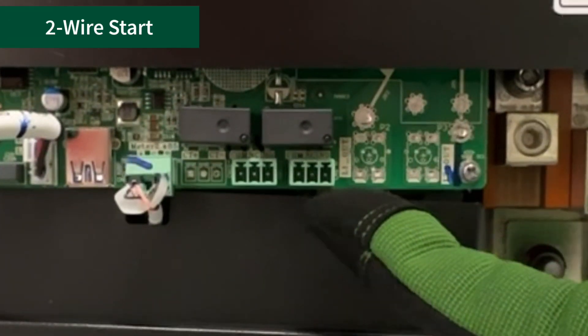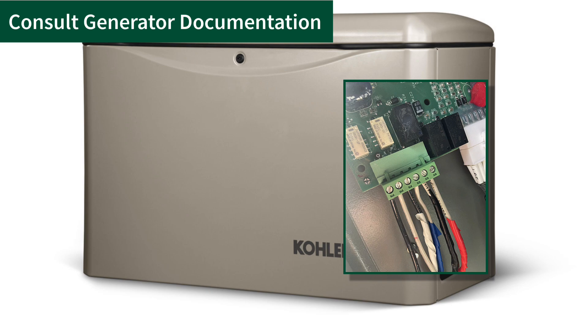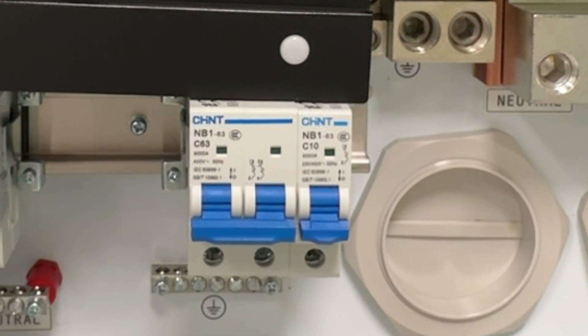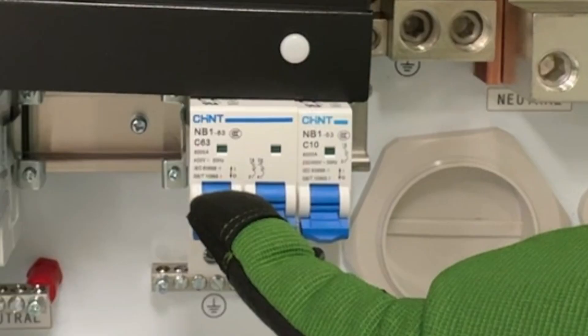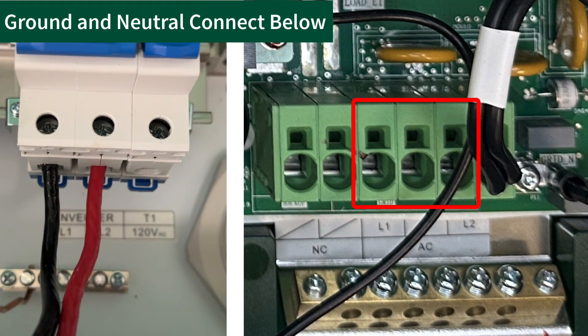The two-wire start generator request terminal is here. The other end of these wires will terminate in the generator start terminals. This breaker is for the Tygo inverter, and the other end of these wires will terminate in the inverter grid L1 and L2 AC terminals.